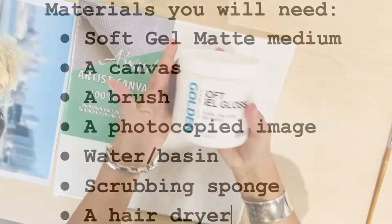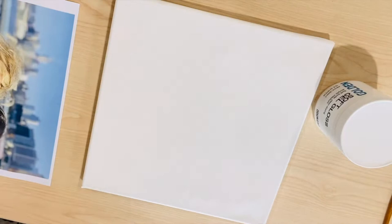This time I opted for a soft gel matte medium, but a hard gel matte medium will also work. You'll need a canvas, your image and brush, running water, and a hairdryer.